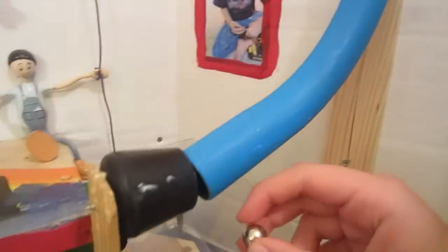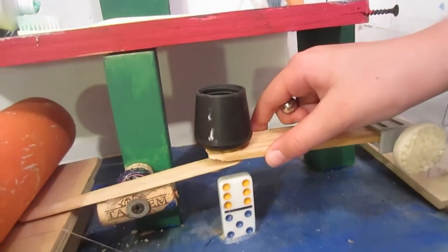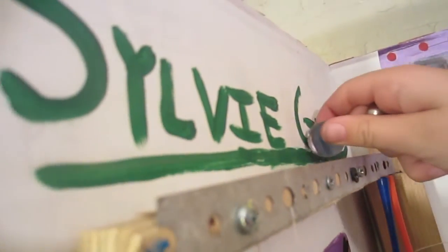It then goes down the tube and lands in this black cup, which falls down and hits a lever. That lifts up this orange tube and falls on the string, which pulls down this chute. And this ball right here comes down and lands in this tube.